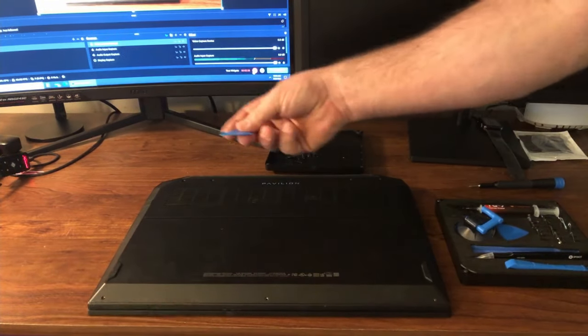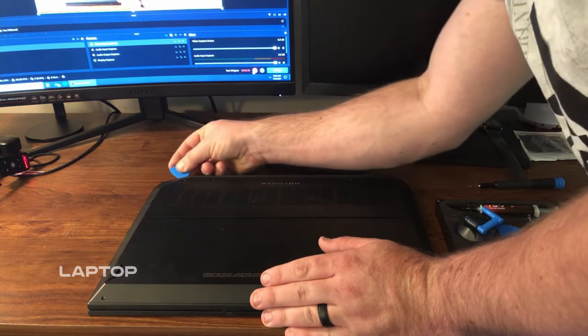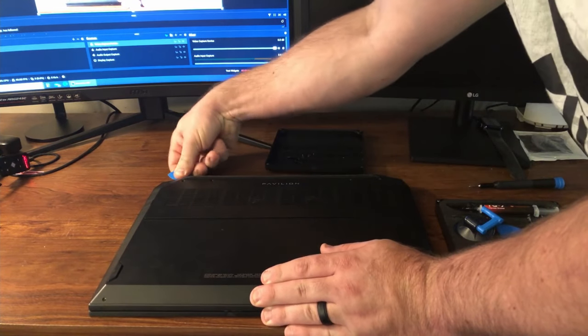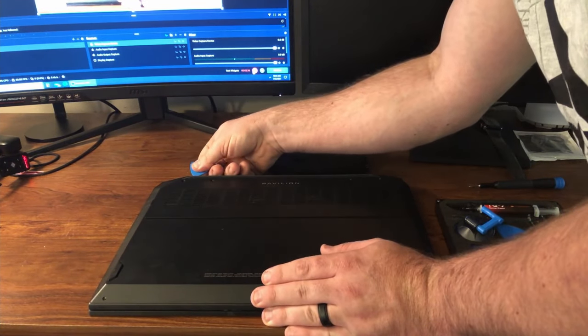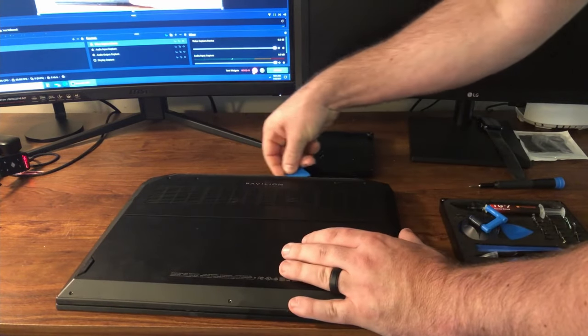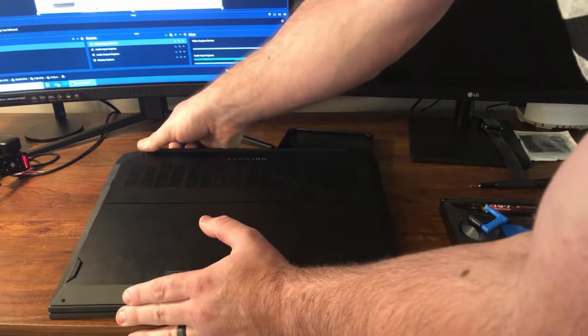Now I'm gonna take this little guitar pick thing and slide it into a groove behind the computer where the laptop meets the back plate, and then just keep working my way around to pop all the little clips. Eventually after you work it so far it should just pop the remaining way off, just like that.